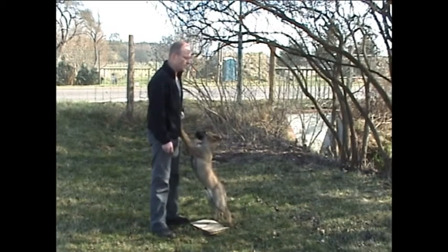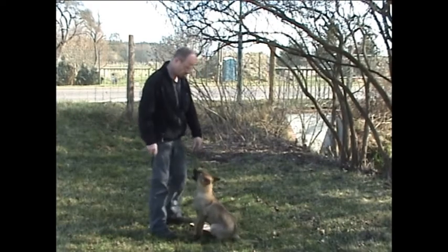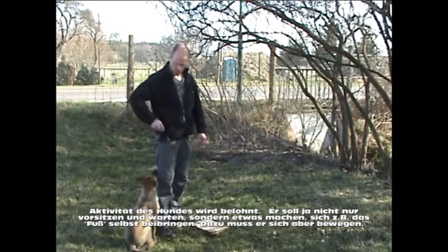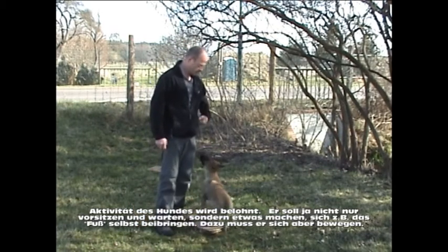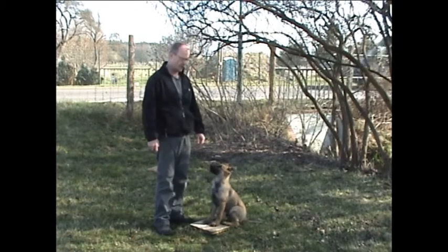Es kommt kein Klick. Hund bewegt sich. Klick, Futter. Die Anfangsbewegung – das muss. Wir sehen auch, dass der Kleine der Futterhand nachgeht.